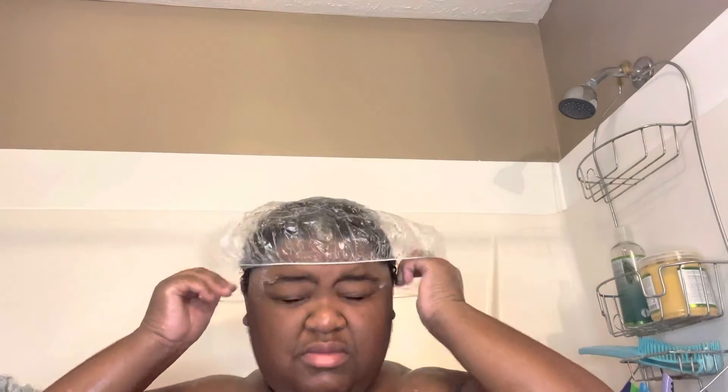Now I'm taking my plastic cap and I'm going to allow the deep conditioner to sit in my hair for about five to ten minutes. Now, I ended up having to do it the next day because the water was like freaking cold and I wasn't about to take a cold shower, so I let it sit in my hair overnight. But now that I'm ready to wash it out, just look at that one particular section — just look at them curls! They feel very, very moisturized. So now I'm getting ready to rinse out the deep conditioner.